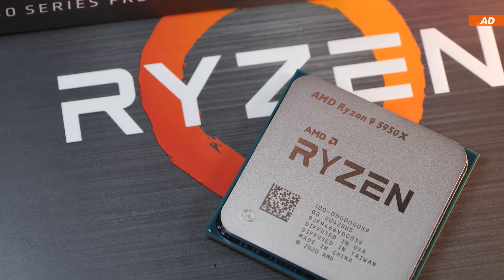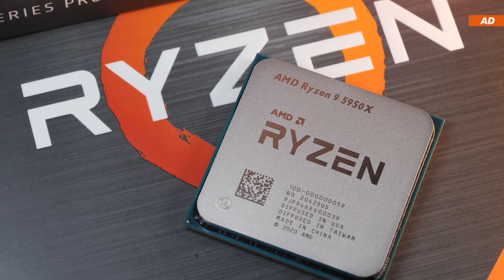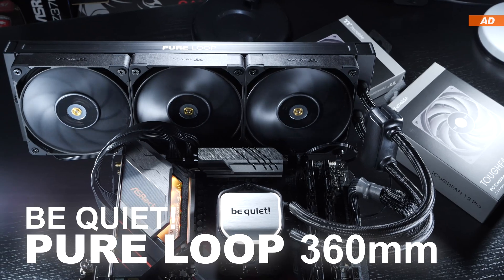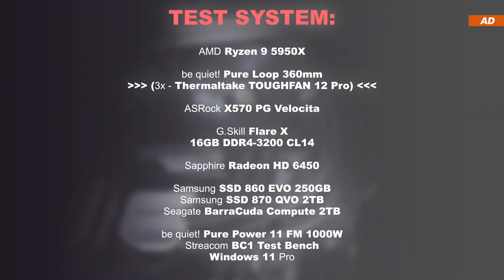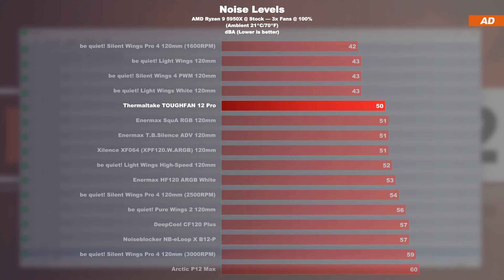Test setup. As always, the AMD Ryzen 9 5950X 16-core is in need of cooling. For the tests, three of each fan model are mounted to the B-Quiet PureLoop 360mm AIO liquid cooler. In our first noise level test, we see the Tough Fan 12 Pro doing really well for themselves at a max speed of 2000 RPM.